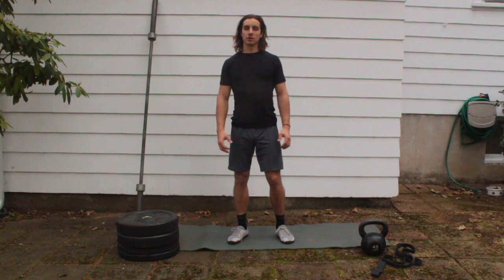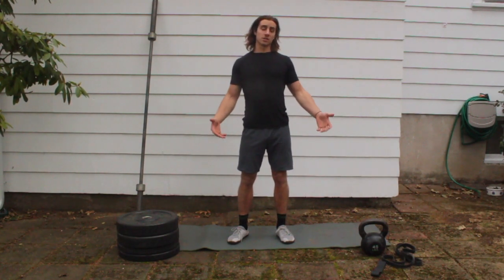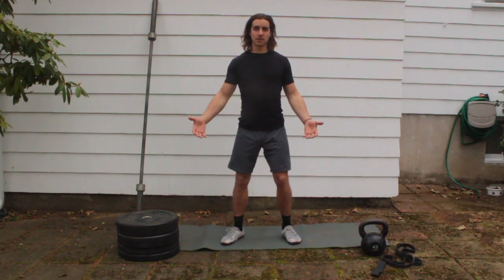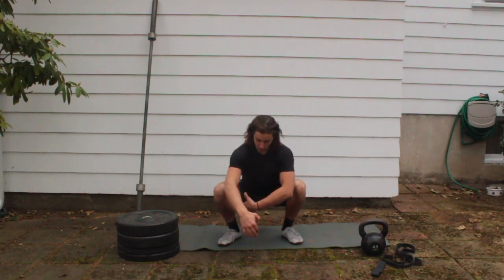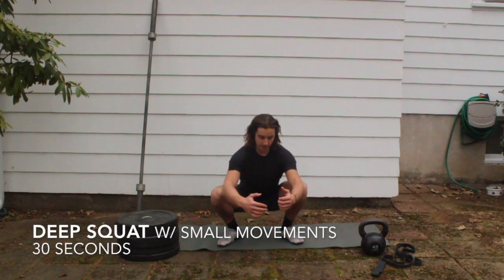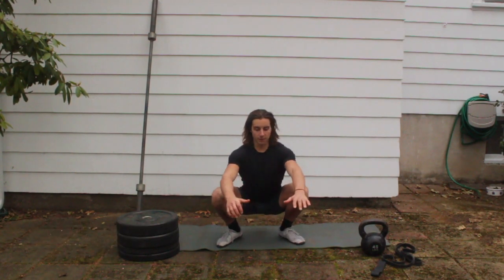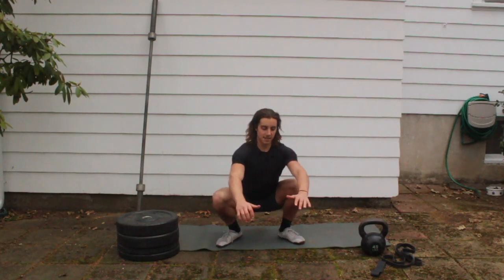We're going into our squat protocol — great to do before any day you're doing heavy squats, or just a good way to warm up the hips, knees, and ankles. We're going to start by dropping into a nice deep squat, keeping our knees tracking in line with our toes, trying to keep our chest as vertical as possible. Sit down here for about 30 seconds, find some movement — bounce up and down, rock side to side.